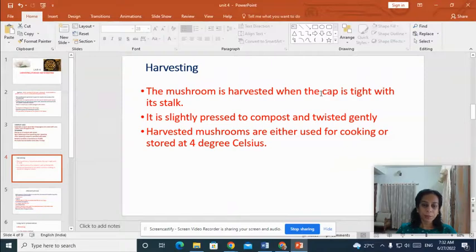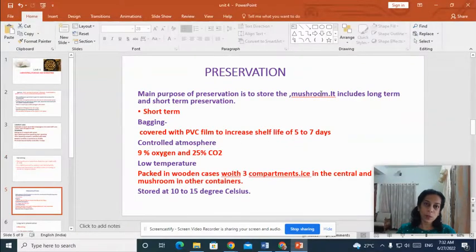Now about the harvesting. After a few weeks, the mushrooms will be mature and we can harvest them. The mushroom is harvested when the cap is tight with its top. It is slightly pressed into the compost and twisted gently. The harvested mushrooms are either used for cooking or can be stored at 4 degrees Celsius for future use.